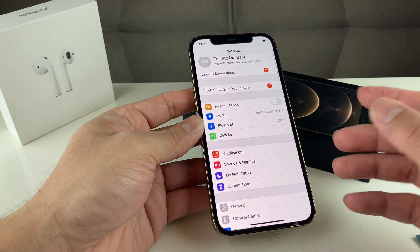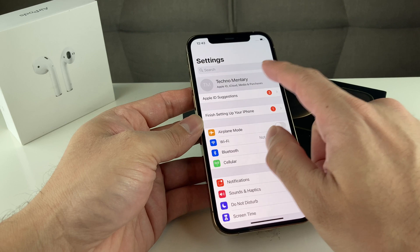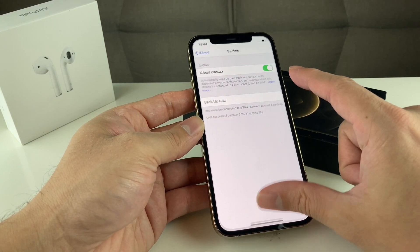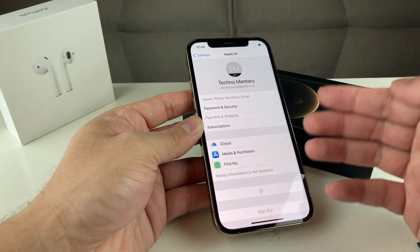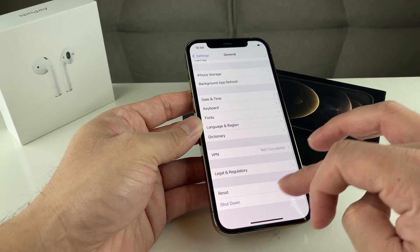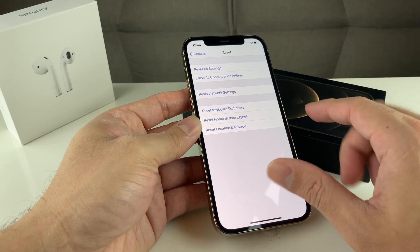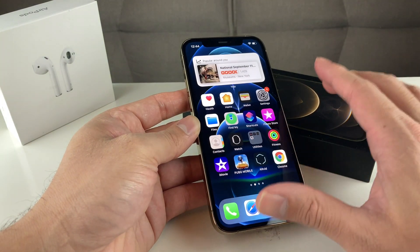If that doesn't work, the next step is to backup and restore your device. Make sure you're connected to iTunes, or enable iCloud backup and tap 'Back Up Now' to back up your data — up to 5GB with iCloud, though iTunes is recommended for larger backups. Once backed up, go to Settings, Reset, and select 'Erase All Content and Settings' to do a full reset. We'll leave a link in the description for a more in-depth guide on this process.